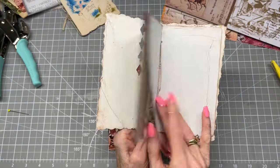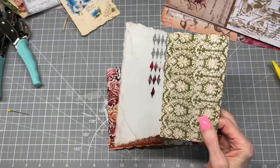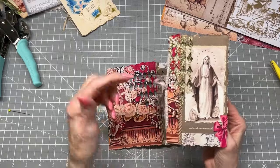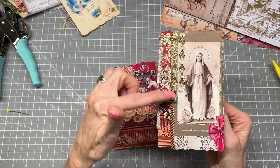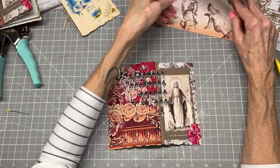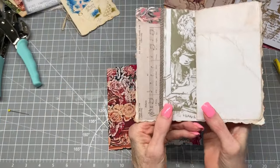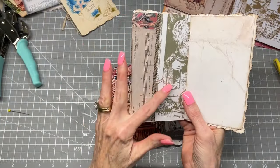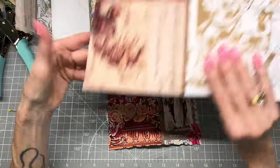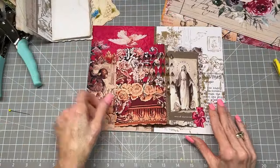And then what I did on the interior is I added two additional sheets of paper. This is regular copy paper. This gorgeous image is from the Graphics Fairy Premium site — it's from the Red and Green Ephemera collection. The reason I chose that is because I wanted a pattern to show through on this die cut.